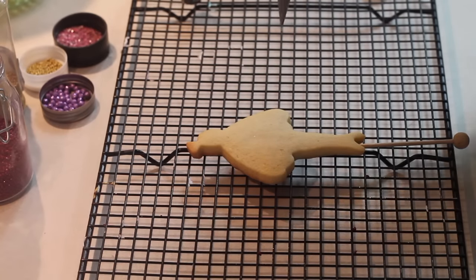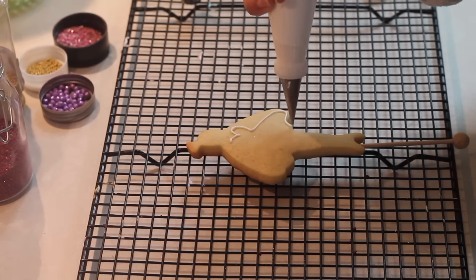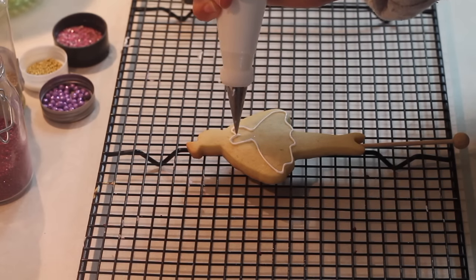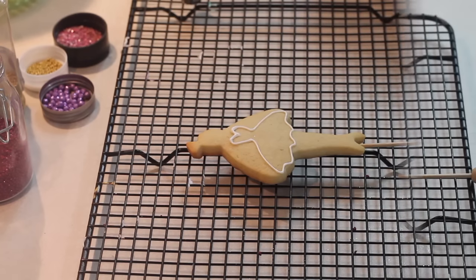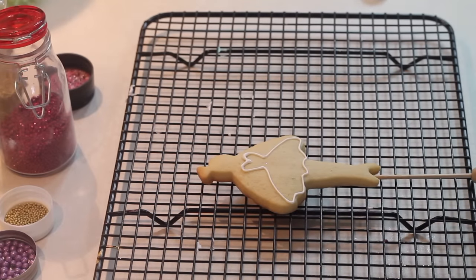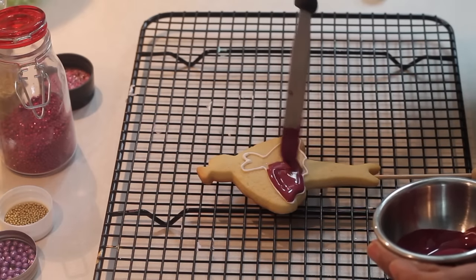I'm going to start by outlining the dress - that is, the tutu of the ballerina. We are going to fill it using a color I had already prepared, which is like a wine color. I already outlined the cookie on the dress part, so now I'm going to put brown icing in the dress and fill it all. Later we'll make the decorations.